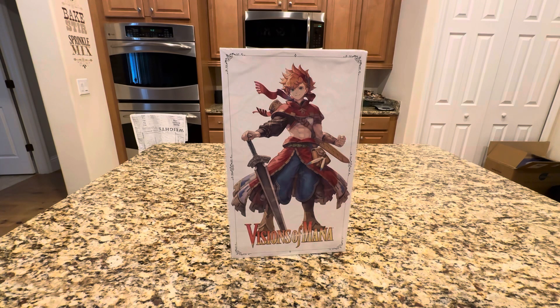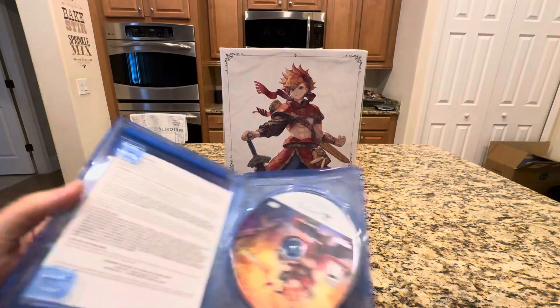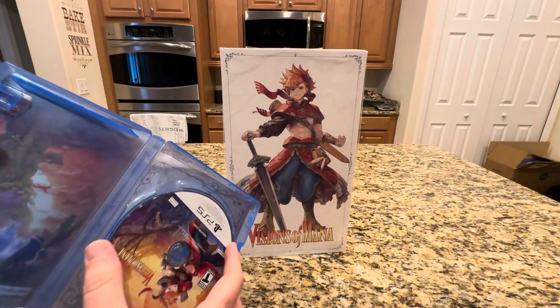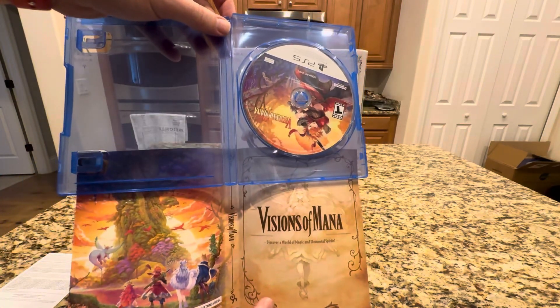I bought it directly from the Square Enix store. As far as I know, the only way to get this was via the Square Enix store. I could be wrong on that, but I bought it from Square Enix Direct. They did ship it about a week ago. I was opening this up to see if there was any little codes or anything. They do have the reversible jacket if you want, which is kind of cool.